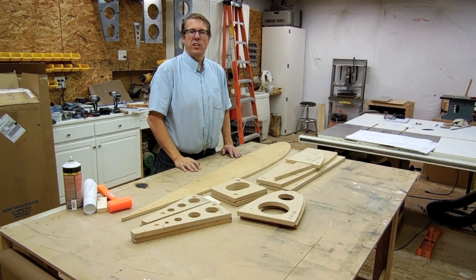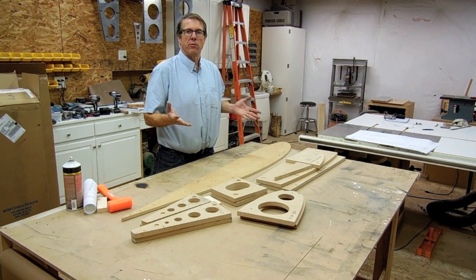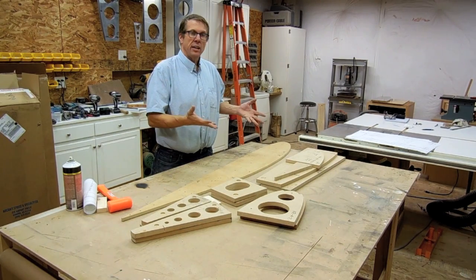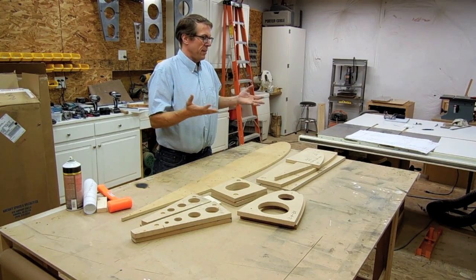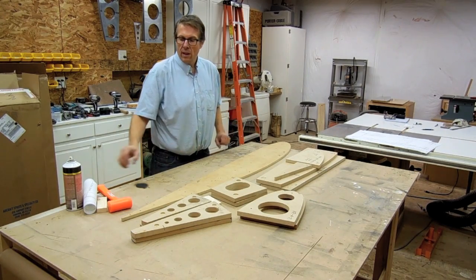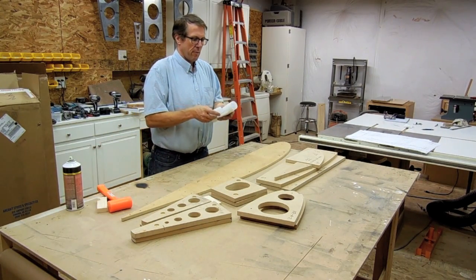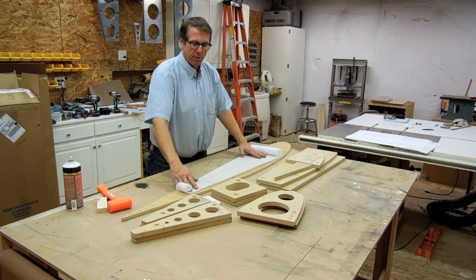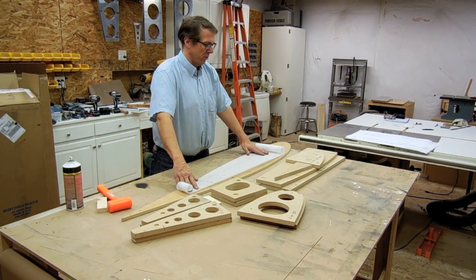Hello, everybody. In this short video, I'm going to show about how I go about forming the master rib blocks, the cutting rib blocks, and the forms for actually forming the ribs for my Bear Hawk Patrol. I start off by taking the master drawing, drawing number four, of the full-size template for the rib for the Bear Hawk Patrol.